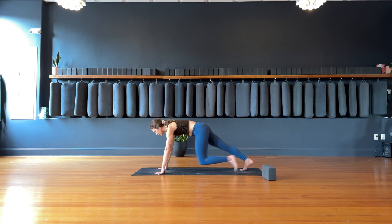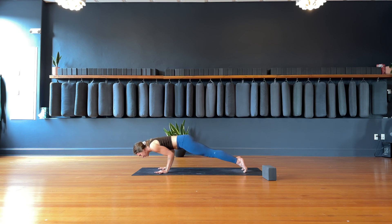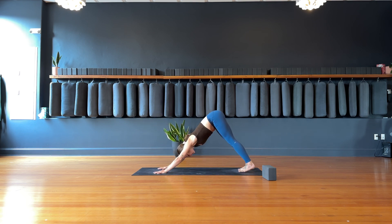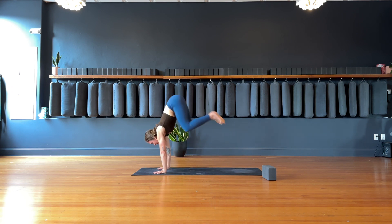Cartwheel the hands down to frame your left foot. Tuck your right toes, lift the right knee. High plank — slide the left foot back to meet the right. Inhale, charge the heels forward. Exhale, come halfway down. Inhale, upward facing dog. Exhale, downward facing dog. Big inhale through your nose to fill. Exhale out the mouth, let it go. Inhale, look forward. Exhale, step, walk, hop, or float to the front of the mat.